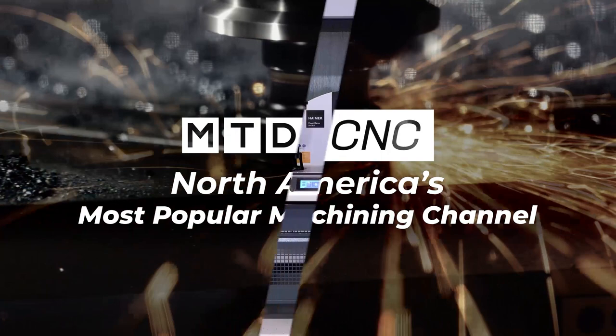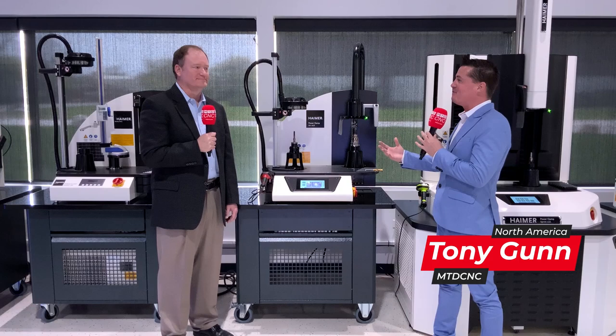Hello, my friends around the world. Thank you for tuning in to another episode of MTD Global. Today I'm excited to be with my friends here at Hymer, more specifically Brent Holden, who I've known for years and years.